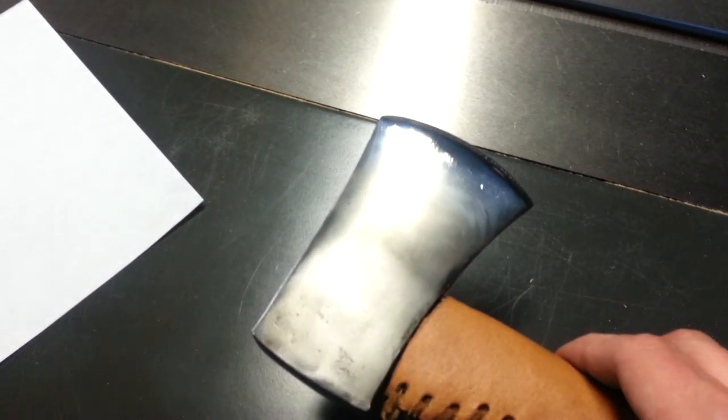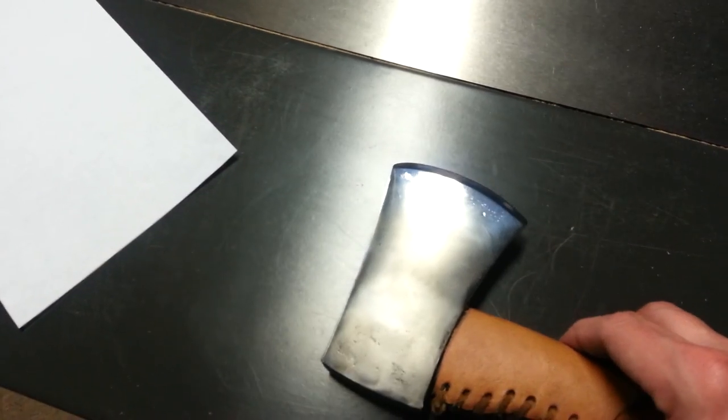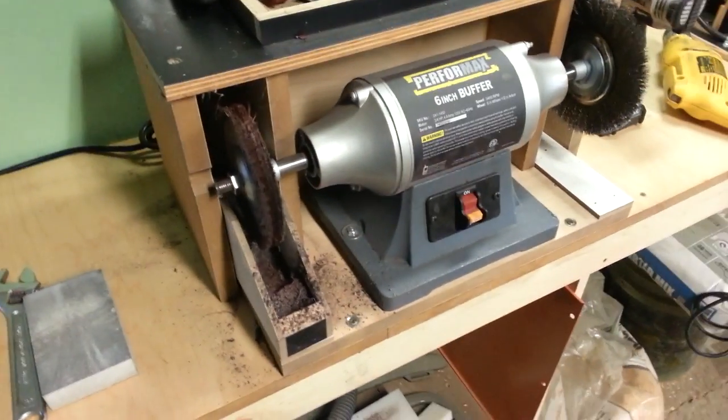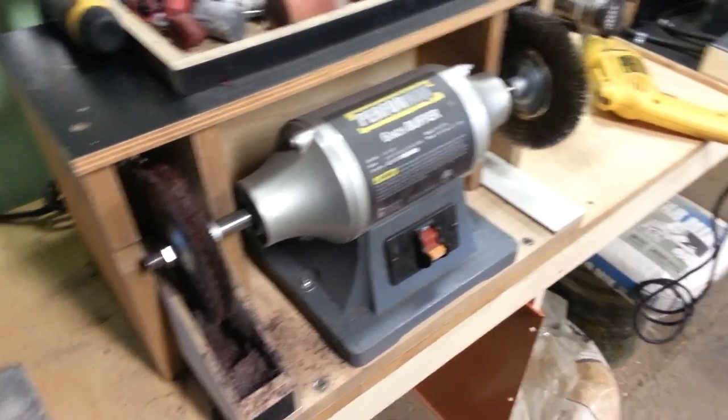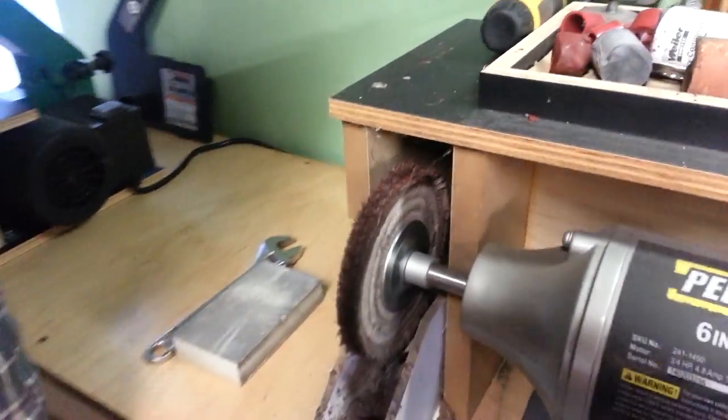Now I have those, so this one eventually will probably be sold or maybe traded. I'm going to get started on this. It's going to be a little noisy because I'm going to be using my buffer here. I don't have to do this one-handed today, thankfully.